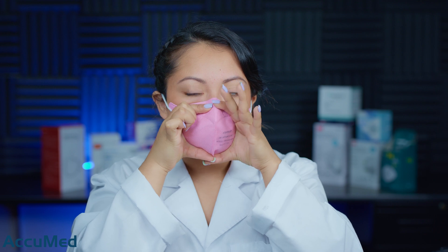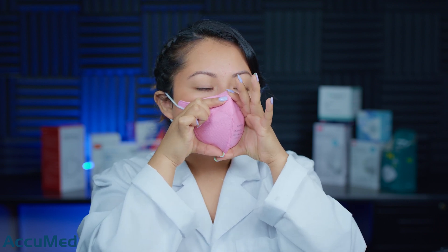Obviously they are a kids mask, so I was just hoping these would fit me since they only have those two sizes. I'm going to seal this with my hands. As you can see, I am getting a bit of collapse. Another thing I wanted to point out is that the nose foam is a bit itchy, so it's not as comfortable as I thought it'd be.